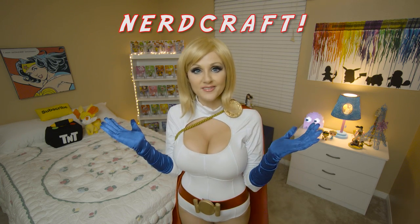Hi guys, what's up? My name is Angie and welcome to NerdCraft. Today I am cosplaying as Power Girl.